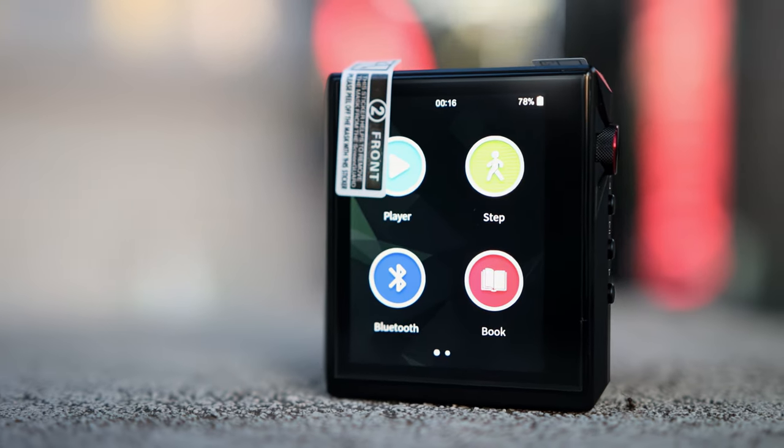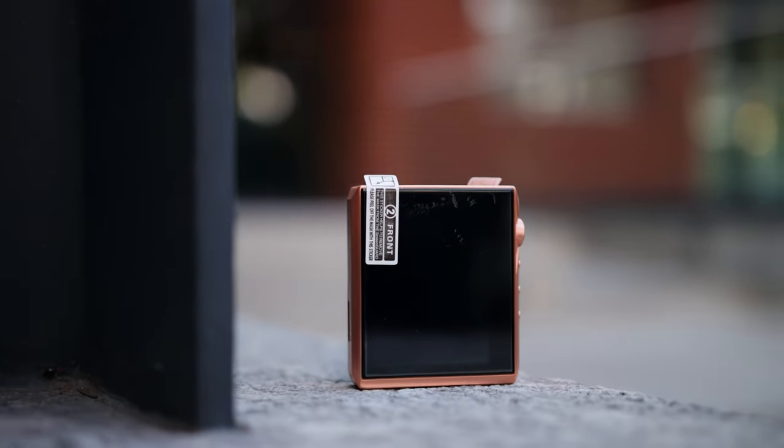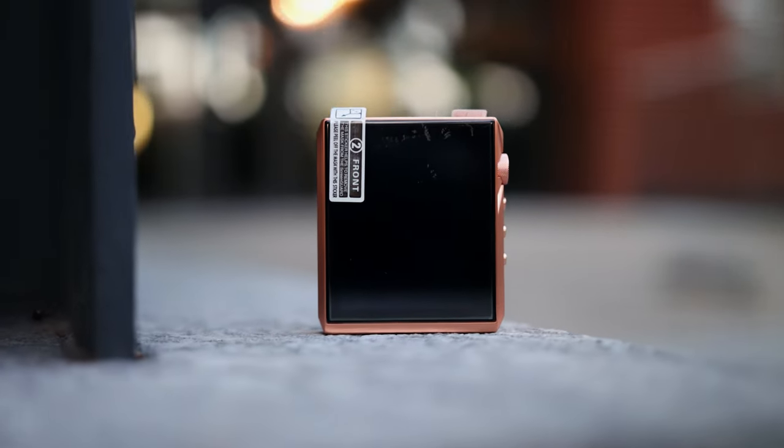This is a mini DAP, and it's very practical for running or jogging. Then we have the limited edition copper version, which is much heavier — the chassis is made of copper. Some audiophiles insist this affects the sonic character of the DAP, but in my experience it doesn't. The AP80 Pro X copper version and the normal black version sound the same and have no real difference in tuning.